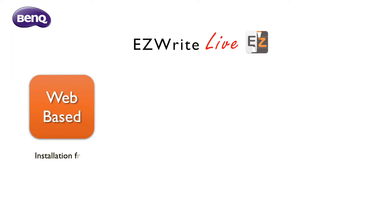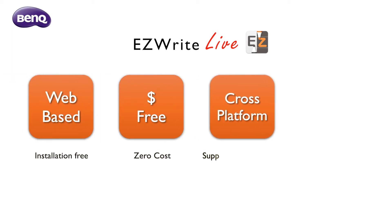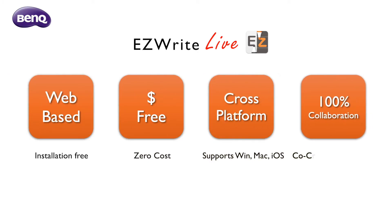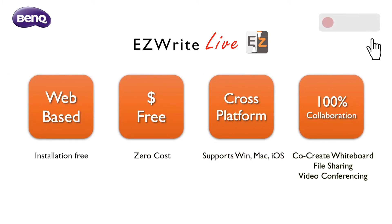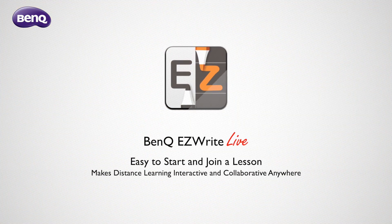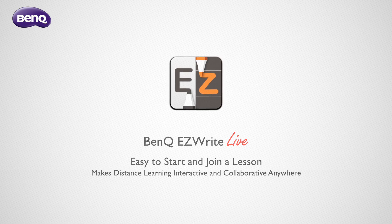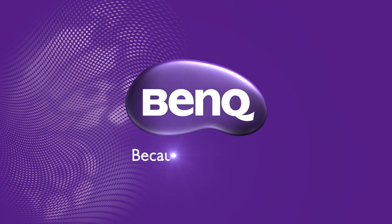BenQ EasyWrite Live connects teachers with students around the world. The cloud-based whiteboard just runs from your browser on any device. Instant material sharing together with the integrated video conferencing simulates the in-class experience. Teachers and students can teach and learn as if they were in the same classroom. BenQ EasyWrite Live makes distance learning interactive and collaborative.